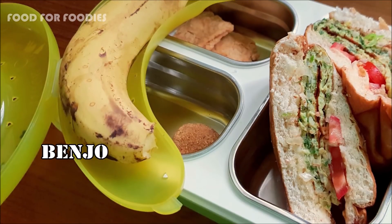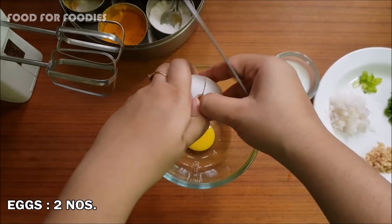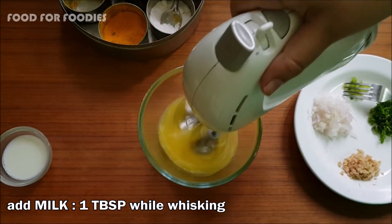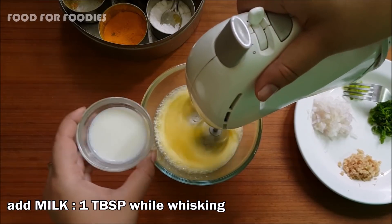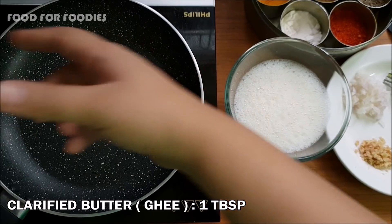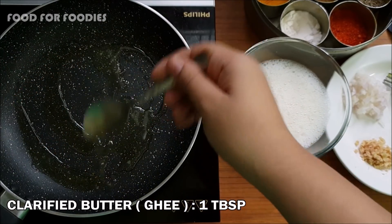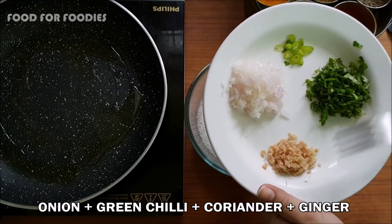We are going to make banjo with 2 onions. Now we are going to whisk. I am using electric beaters — you can use hand beaters or a fork. Now add the sticky powder, and after adding onions, we will add vegetables and boiled potatoes.